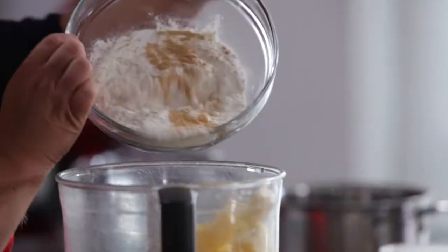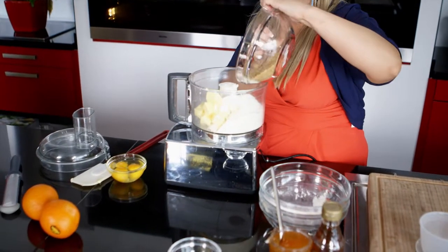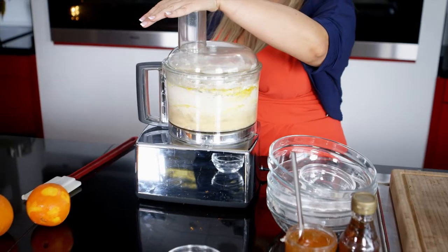Add the butter, ground ginger and baking powder, flour, light brown sugar, eggs and orange zest to a food processor. Whizz until smooth and lump-free.